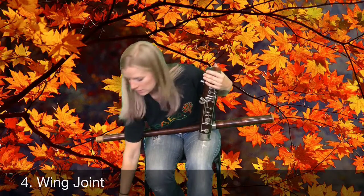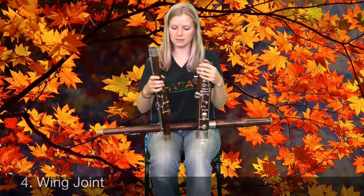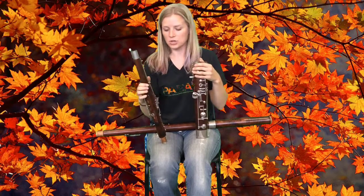The last long piece of the instrument is called the wing joint. It looks like this. It actually has a carved out spot in the wood that's angled so that it can fit against the long joint.